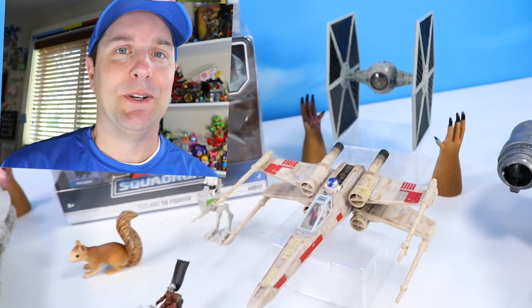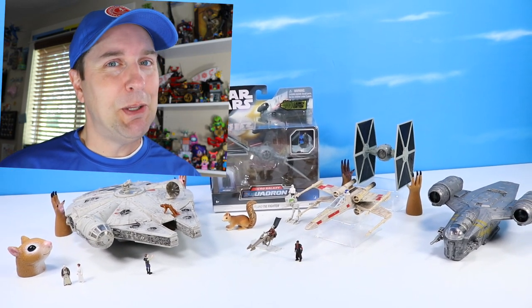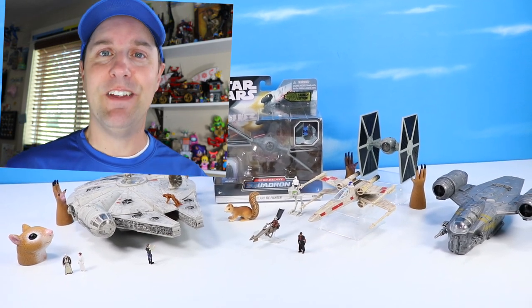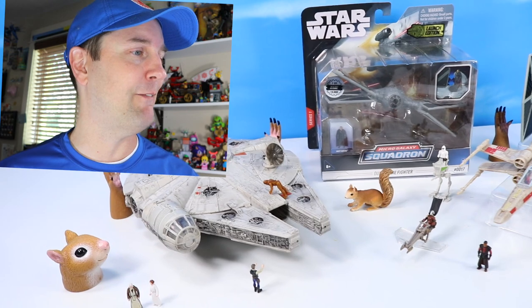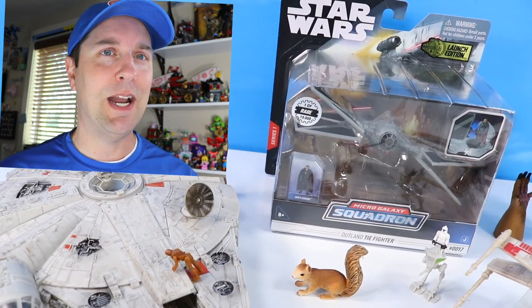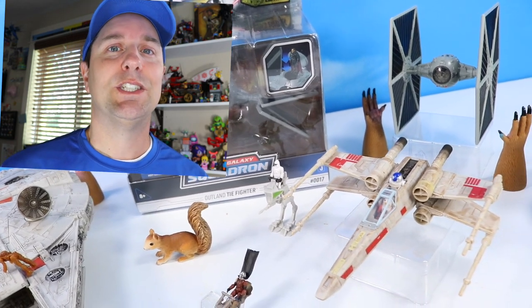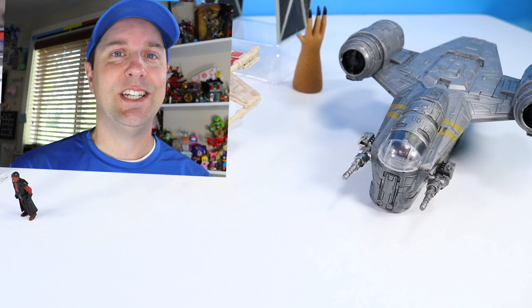What do you think about the Star Wars Micro Galaxy Squadron today? I think they turned out pretty well — a little bit fragile, but sculpted and painted so nicely done. If you like today's video, please like and comment on your favorite Micro Galaxy Squadron ships. A few more out there that I did not share today — I think there's a Slave I, a troop transport, and a few Clone Wars vehicles. So plenty to look for in Series 1. Thank you so much for watching today.